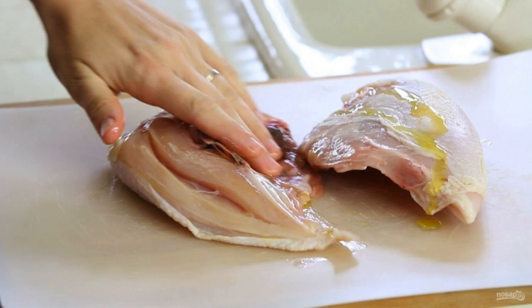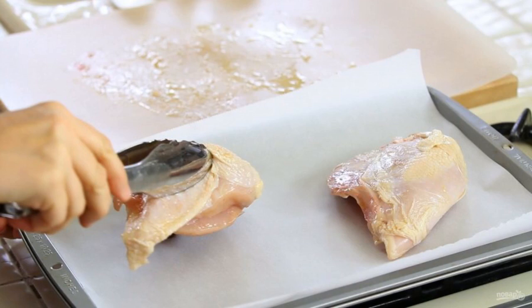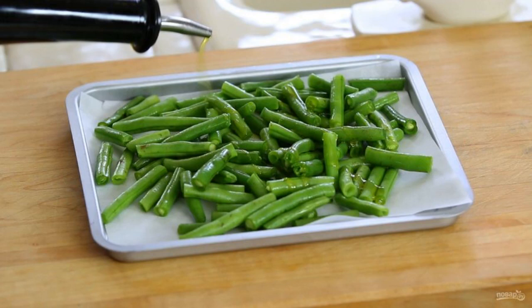To begin, lubricate the breast with oil and place it on a baking sheet with parchment paper. Bake the chicken for 45 minutes in the oven at 180 degrees. At this time, rinse the beans, cut in half, and drizzle with oil on a baking sheet.